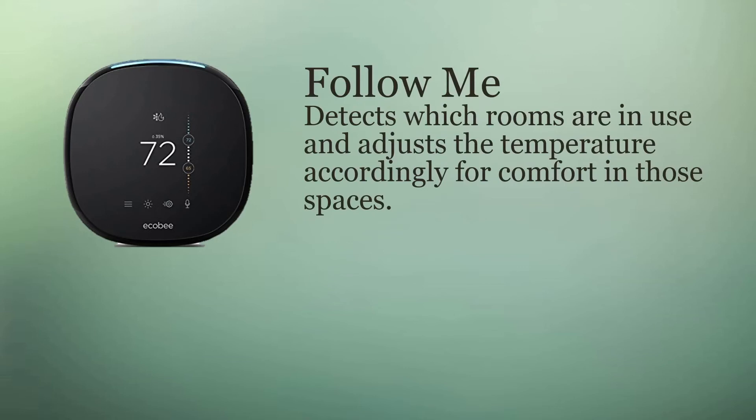It has something called Follow Me, which uses occupancy sensors that you can add to the unit. That way it can detect whether someone's home and you can adjust the air conditioning or heating settings based upon whether someone is at the home or not.